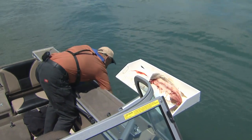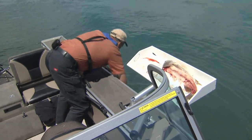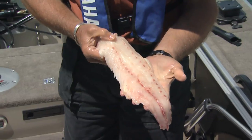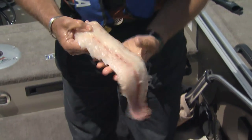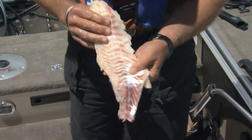I'm just going to take the fillet and rinse it off so I can show you how nice and firm it is. Here's my nice piece of fish fillet, and you can see that it looks like it's a firmer meat, almost like seafood. It actually reminds me of some of the fillet that you get off of some of the saltwater fish.